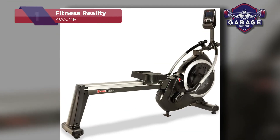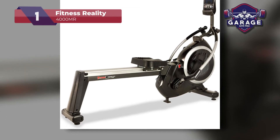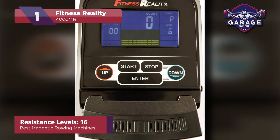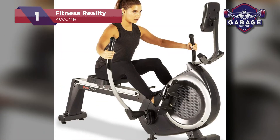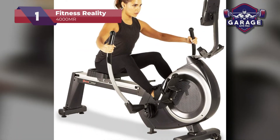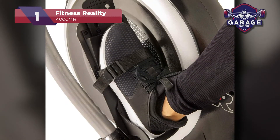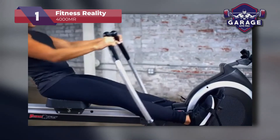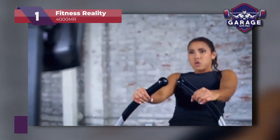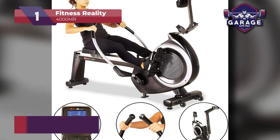Our top pick for the best magnetic rowing machine goes to the Fitness Reality 4000 MR. This model offers 16 resistance levels through its magnetic tension system, enabling users to vary their workouts from day to day depending on personal target goals. The four floor stabilizers attached to the base of the structure guarantee a steady rowing experience. Users will have an even smoother experience because of the large anti-slip foot pedals with straps. The 4000 MR model is well suited for individuals between 5 feet and 6 foot 5 inches tall, who weigh less than 300 pounds.